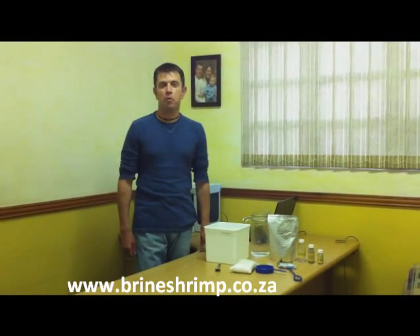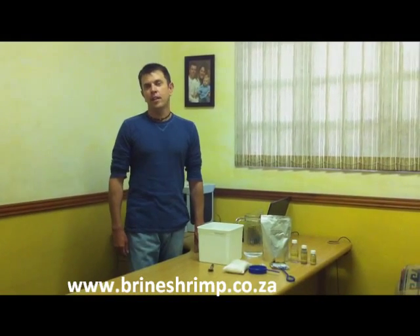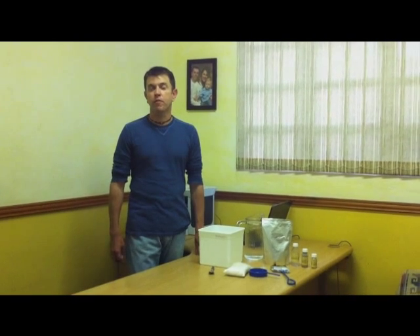Good afternoon. I'm Richard from BrineShrimp.co.za. This afternoon I'm going to demonstrate a very simple process on how to hatch brine shrimp. Now we're shooting this video once from an iPhone, so forgive any imperfections.